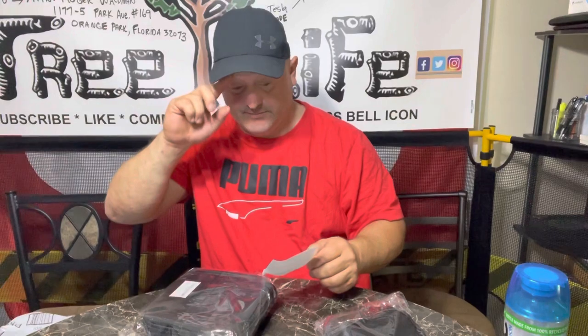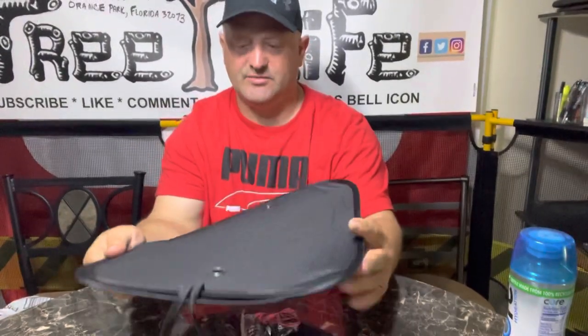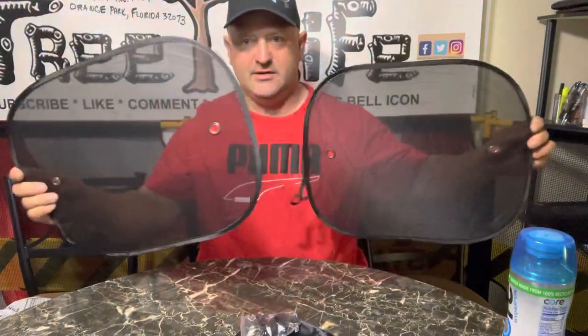One is these little sun shades. They're like $8.99 and there's two of them. If you have a Tesla — basically any of them — if you have the glass top, you might need these. Instead of tinting the whole window, you can have these little individual sun shades, and there's two of them in here.